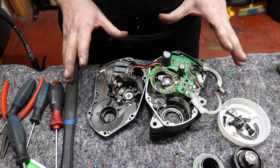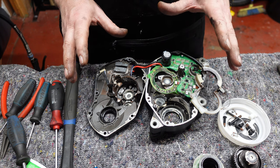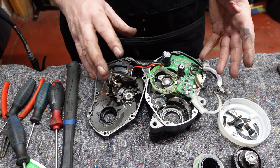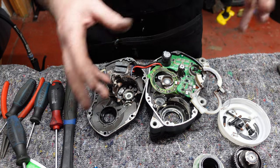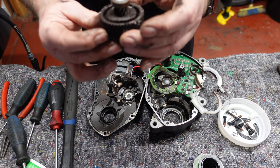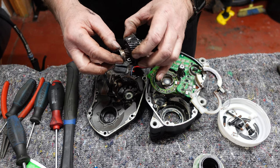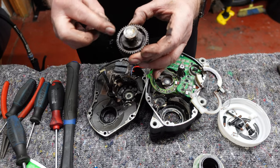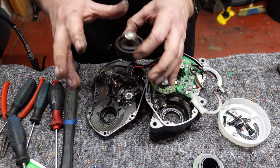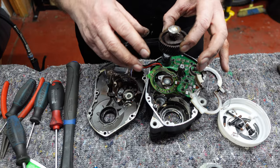We're now at a stage where we've taken all the components out of this motor that we need to service and replace the bearings on. We're going to take these components, clean them, inspect each one for damage, and then replace the bearings. I've noticed on this one there's quite a lot of rubbish on the other side and this bearing doesn't feel particularly good. I'll give it a clean and double check it's not damaged. I'll leave the circuit board component to last as we don't want to be dipping that in any solution.